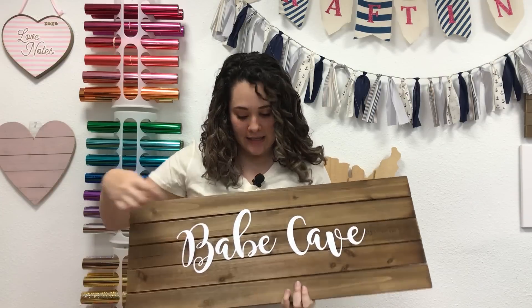Hi everyone, this is Lisa from the Rhinestone World and in this video I'm going to show you how to easily apply glitter heat transfer vinyl to a wood sign using your Silhouette Cameo and a home iron.